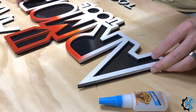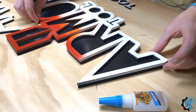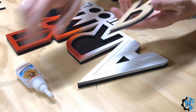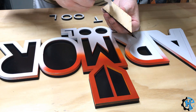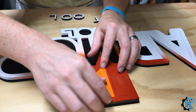To assemble the sign, I used the template that I cut out with the actual sign pieces to glue everything together and make sure that everything is aligned. On this sign, I used Gorilla Glue Super Glue. The key to this method is making sure that I don't put too much glue on so it seeps out, as well as not trying to do too many pieces at a time.